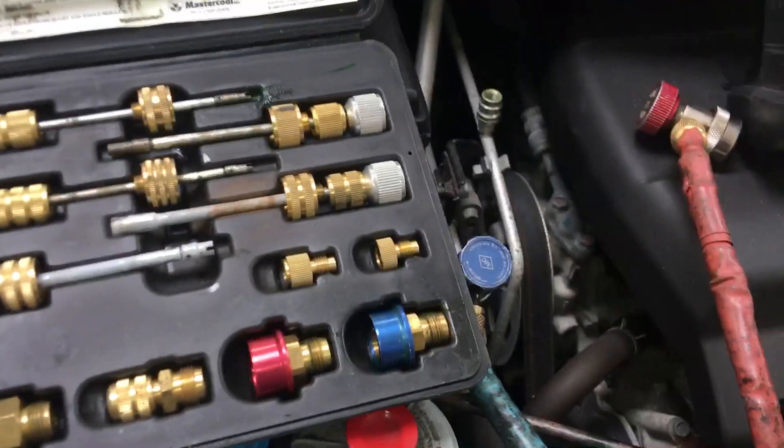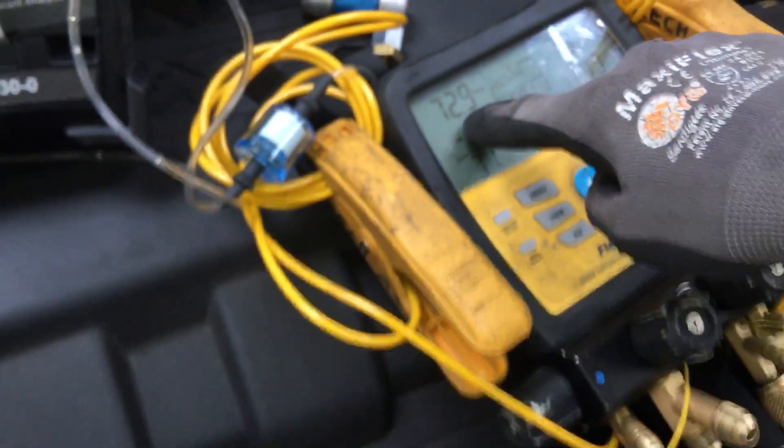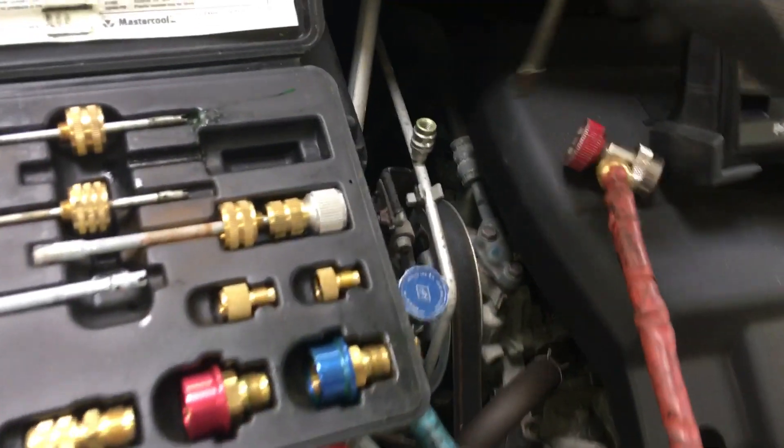This is the second video — the first was just an introduction, so this is the meat and potatoes where I actually use it. So let's say this valve core was leaking and I have nitrogen in the system. Let me turn it on again and get some more in there. I've got 70 PSI of nitrogen in there, so I'm doing this with nitrogen instead of refrigerant because I already recovered it.